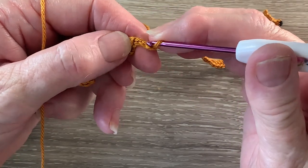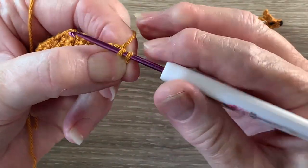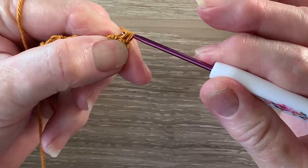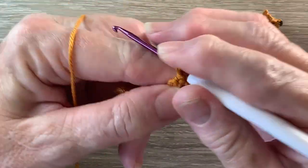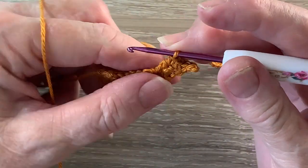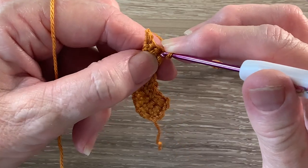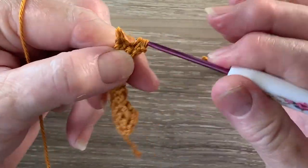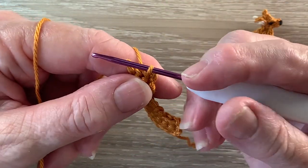For row 9 we work 1 slip stitch in the second chain from the hook. We put our hook into the stitch, bring through a loop and take it straight through the loop on the hook. Then we work 1 single crochet into the last chain and then we work 1 single crochet into each of the 2 stitches. For row 10 we start with 1 chain and turn and we work a joined single crochet over the first 2 stitches. And that's the body and head without the neatening row.